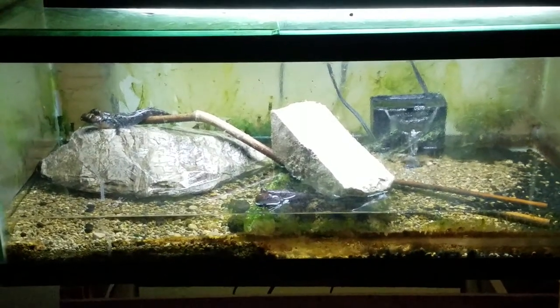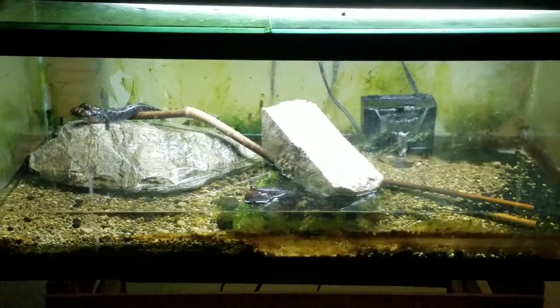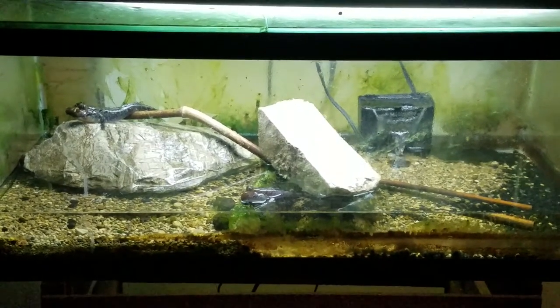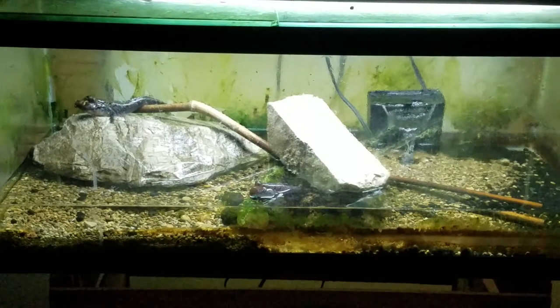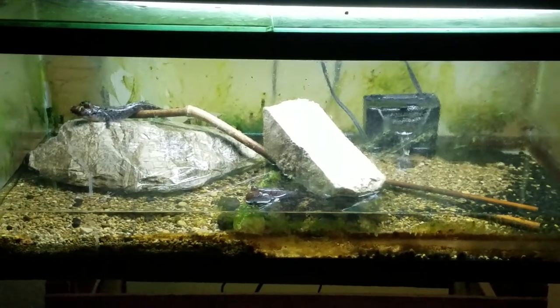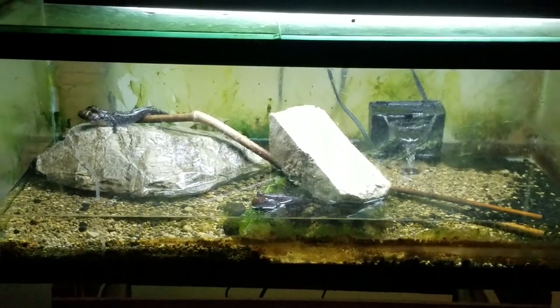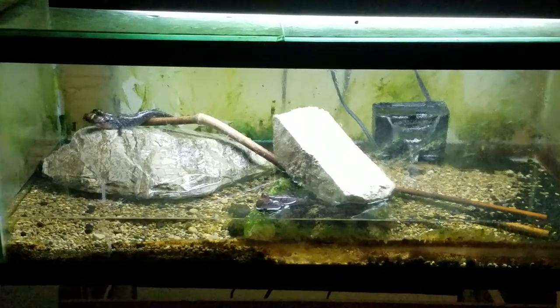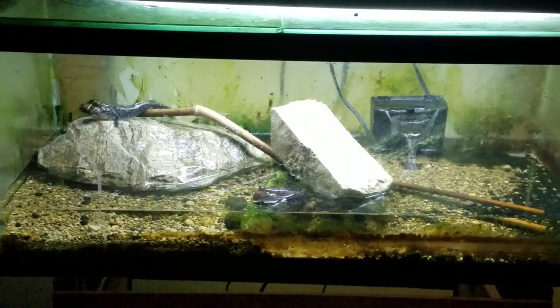I was watching a video today on mudskippers and they had a pretty elaborate setup. A lot of times you'll run across these things by chance and not really be ready for it. This is just a real quick thing of something you can do if you see them and you've got to get them that day because they'll be gone.